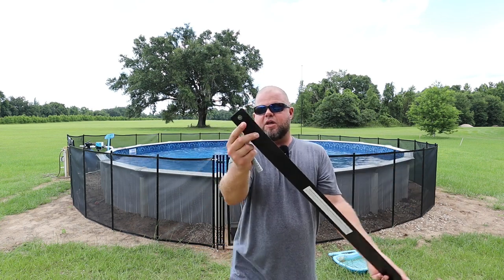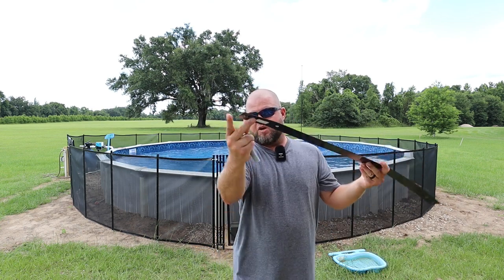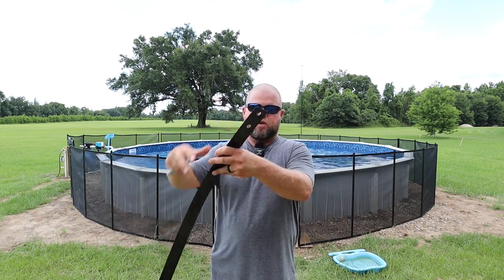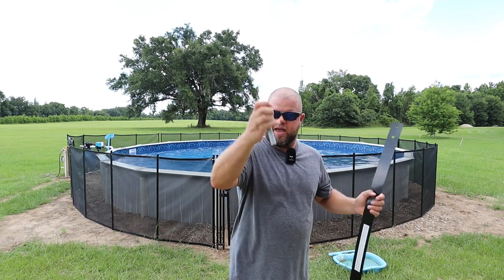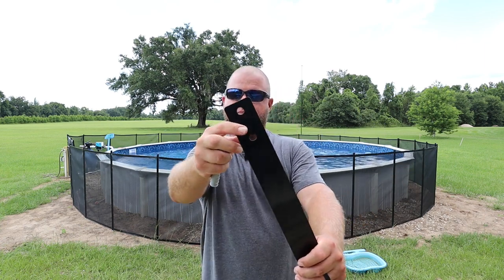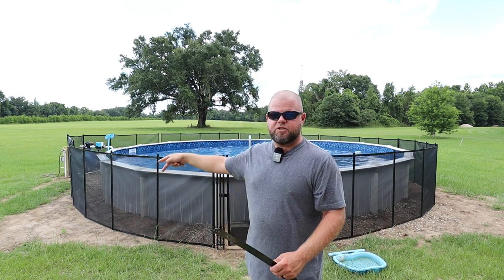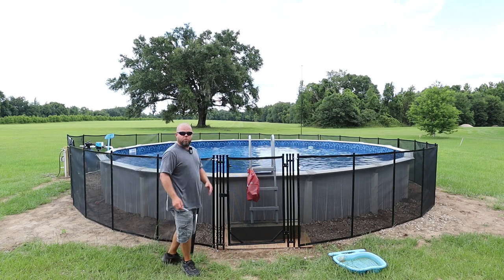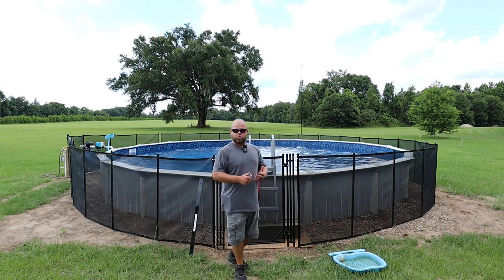Another thing I really like is they included a template. You can lay it out on the concrete to mark and drill a hole, then use it to lay out all your holes. Put these in, start sliding your fence in. You'll see this end has a double hole — that's for where two pieces of fence are going to meet up together. This fencing also qualifies for the depth requirements of the rules I'm reading for pools.